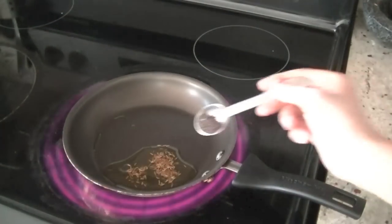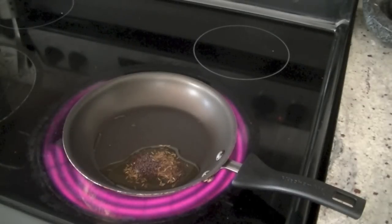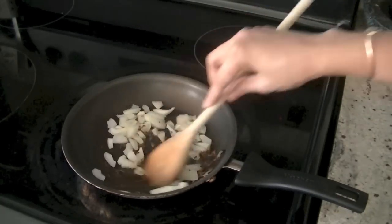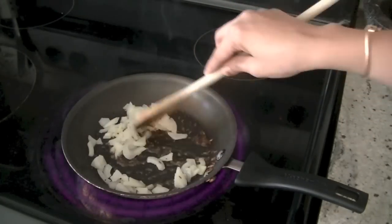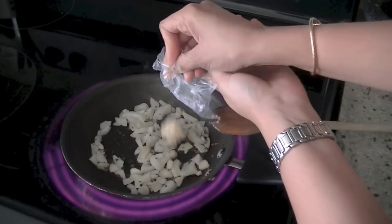Heat the oil in a pan and add cumin seeds, about half a teaspoon, and half a teaspoon of mustard seeds. After about 30 seconds go ahead and add chopped onions, stirring them well with the cumin and mustard seeds.